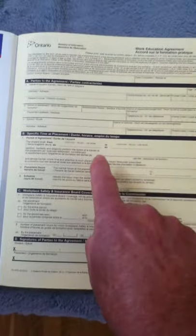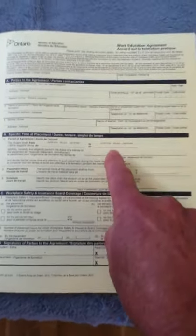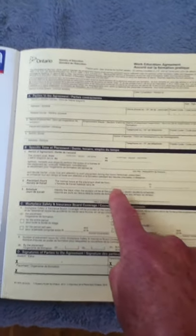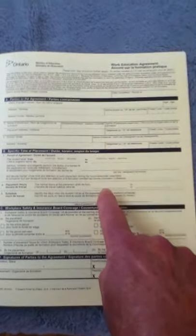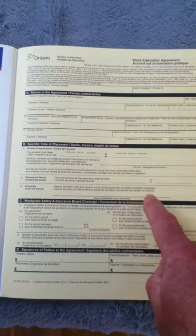Down here is when you're working from and to. So you're starting, say, September the 15th and going to work to January the 29th of 2021. This is where you write what you're doing — so if you're a dishwasher, you would fill that out here. Placement hours are what times you're going to be working, so you need to discuss that with your employer — maybe it's 8 to 4 or 7 to 3. Then these are the dates: Monday to Friday, or if it's something else, put the specific days of the week you're going to be working.